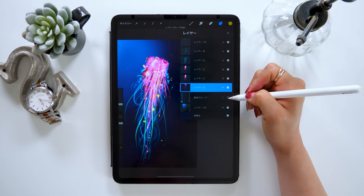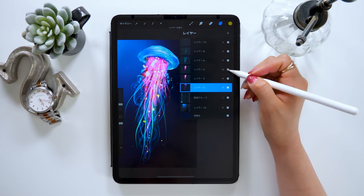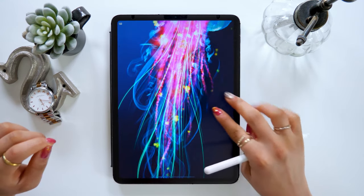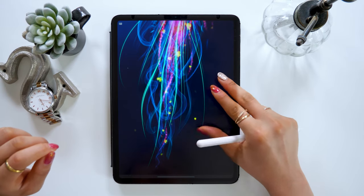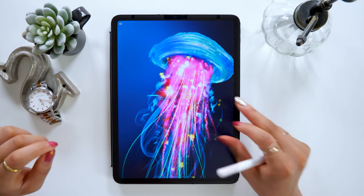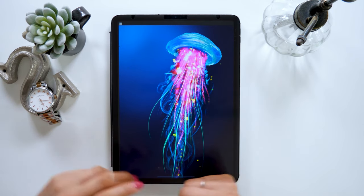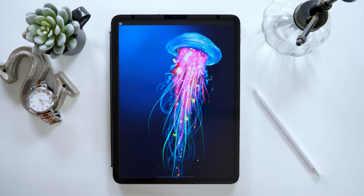Okay, that's all for today. This jellyfish I drew today as Procreate data will be available in my online community called iPadMate. If you want to know more about layers in Procreate, please download the data and master Procreate from there. If you liked this video, please give a thumbs up and subscribe to my channel if you haven't. I hope to see you in my next video. Thank you for watching. Bye-bye!